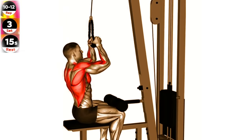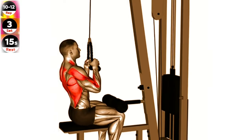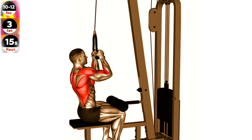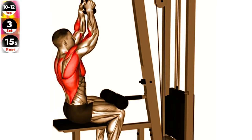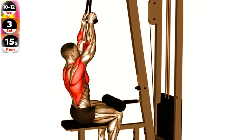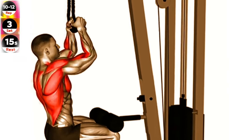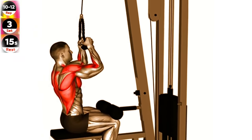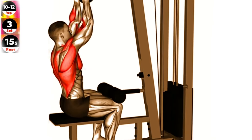Set up a cable machine with a rope attachment at the highest position. Stand facing the machine and grab the rope with an overhand grip. Step back to create tension on the cable, positioning your feet shoulder width apart. Keep your back straight and your chest lifted. Pull the rope down towards your sides, focusing on squeezing your lats. Pause for a moment, then slowly return to the starting position, controlling the resistance. Repeat for the desired number of repetitions.